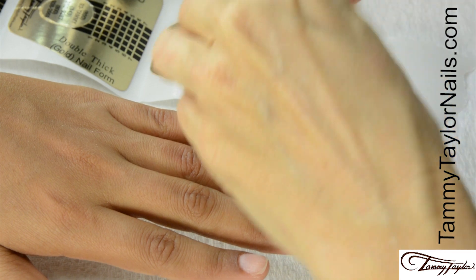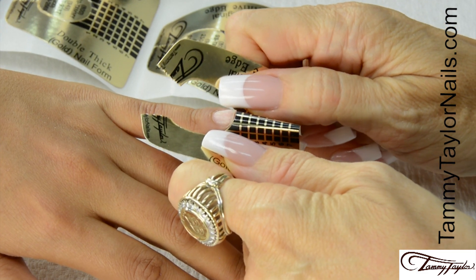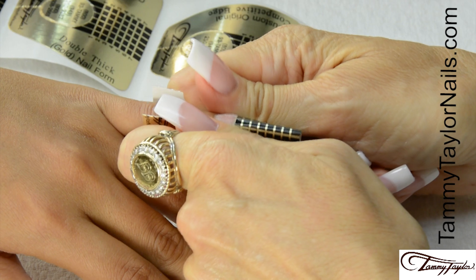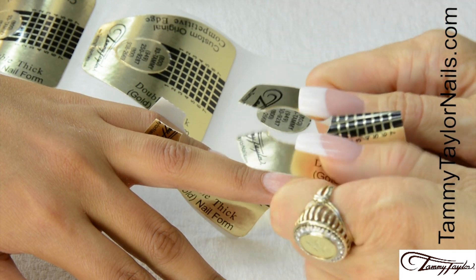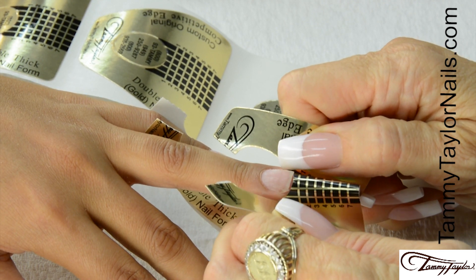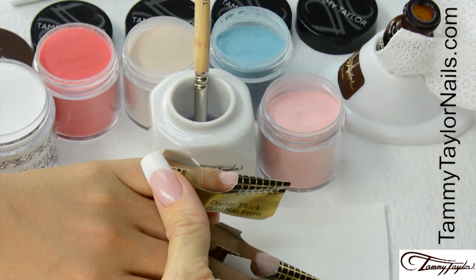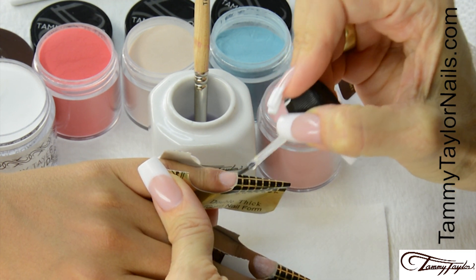Apply your nail forms. Put a curve in your form and place this curve under the free edge. Stick down the sides and stick down your wings. Secure the form. I'm going to re-prime each nail right before I apply the acrylic so the primer is wet when I apply the acrylic.